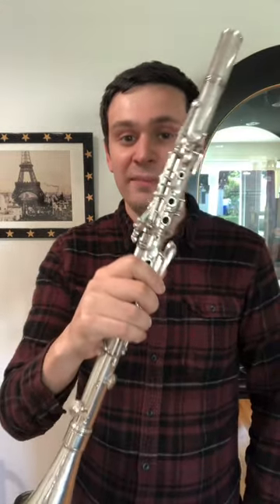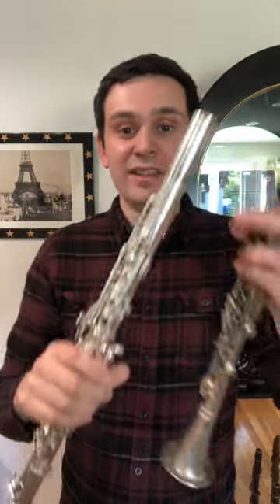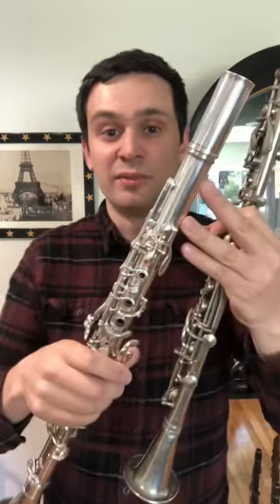This is a QAnon double-walled metal clarinet. Now unlike the typical metal clarinet where there's just a single tube that comprises both the bore and the outer body of the instrument, this instrument actually has two tubes.